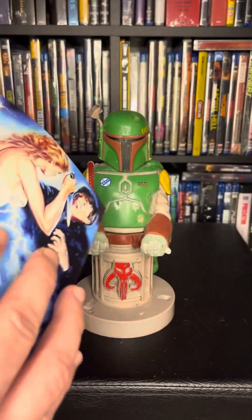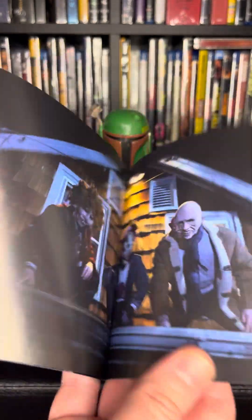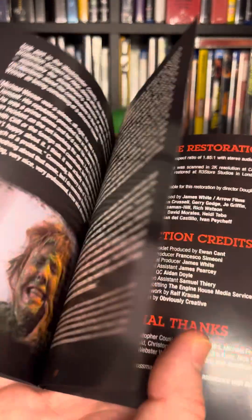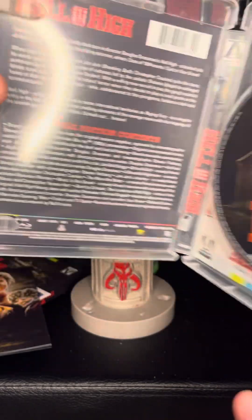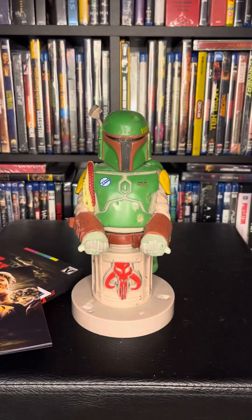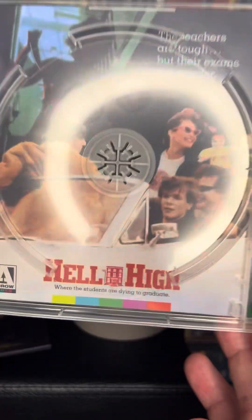Wow, this is a bonus — I wasn't expecting this. Sorry if the video is a little long. There's a cool one. Well, good job Arrow — I wish all the releases had this. So that's the booklet you get. Here's the inside, and of course it's reversible artwork.